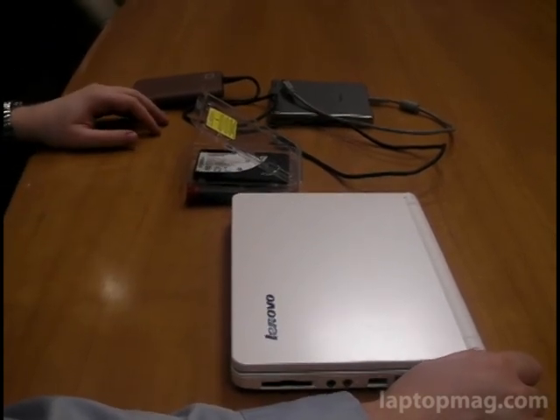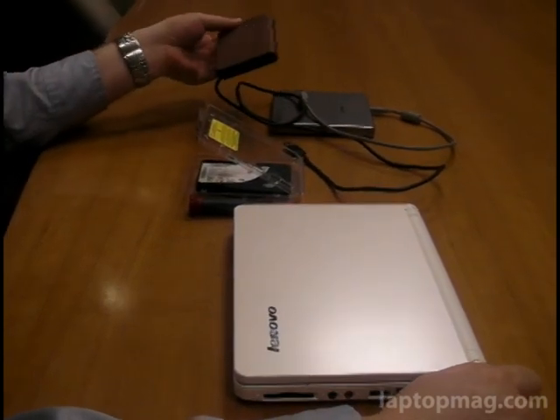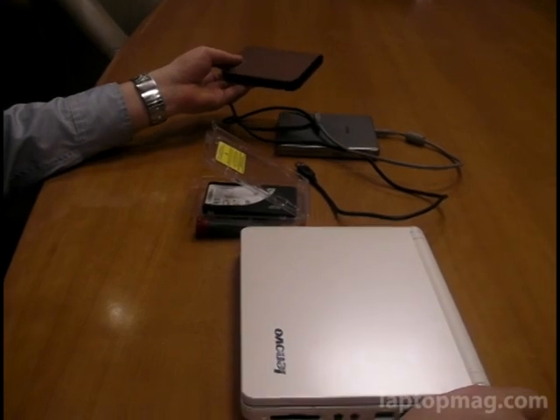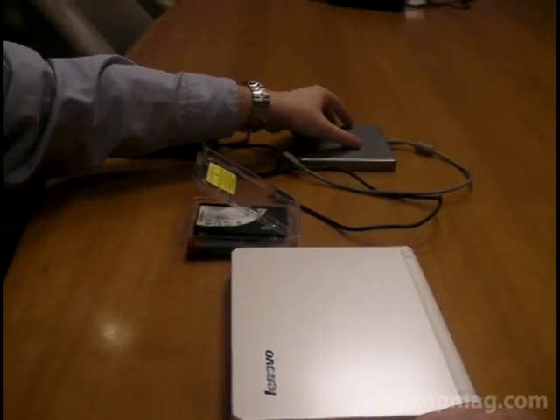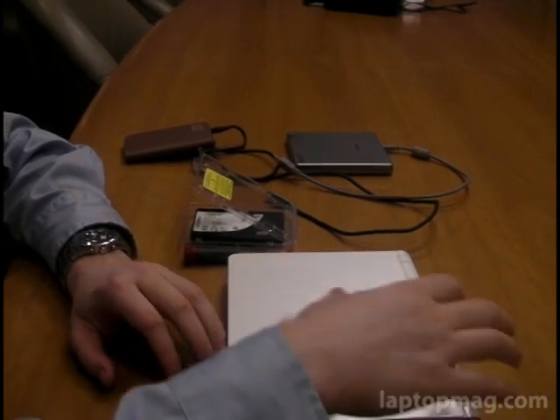If you're going to be using an imaging program, you're going to need an external hard drive to put the image on, or at the very least you're going to need an external optical drive to boot your restore disk off of and potentially to store your data on.